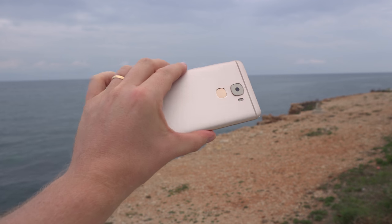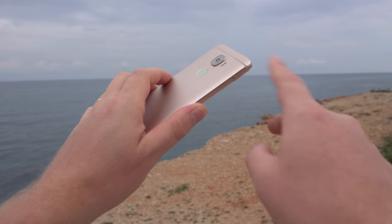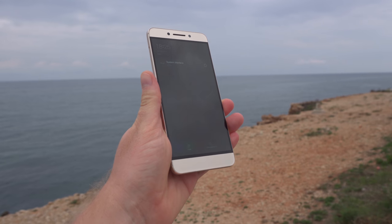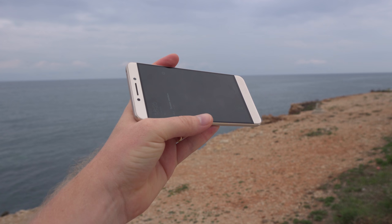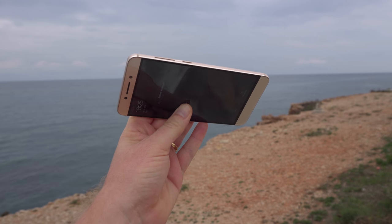In terms of build quality it feels great — every bit a premium device. There's no flex in the design; it's all metal with a unibody rear. We do have those antenna lines and the ugly bezels mentioned earlier, but it's very well put together, feels 100% premium, and I have no complaints, especially now that the volume rocker no longer rattles.